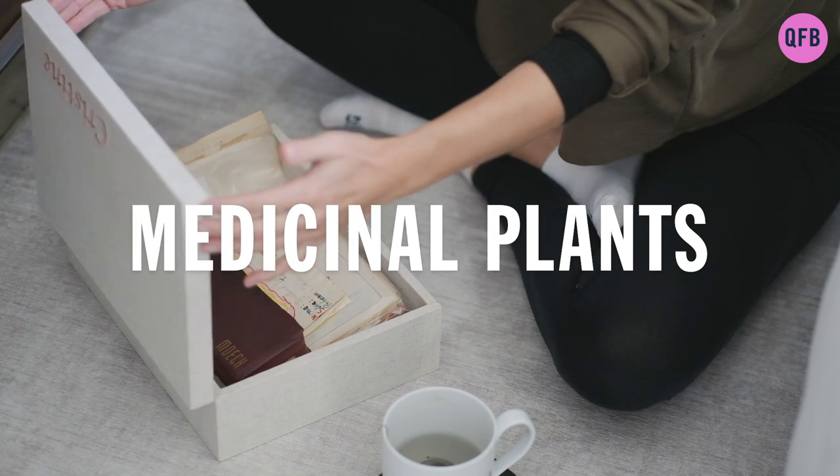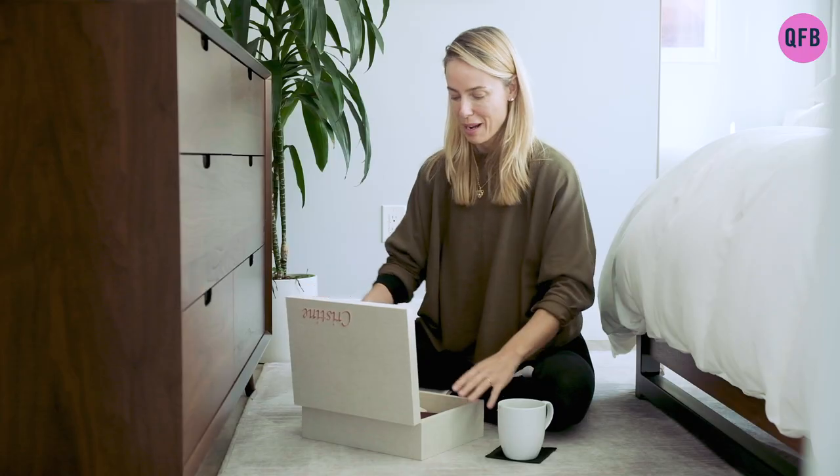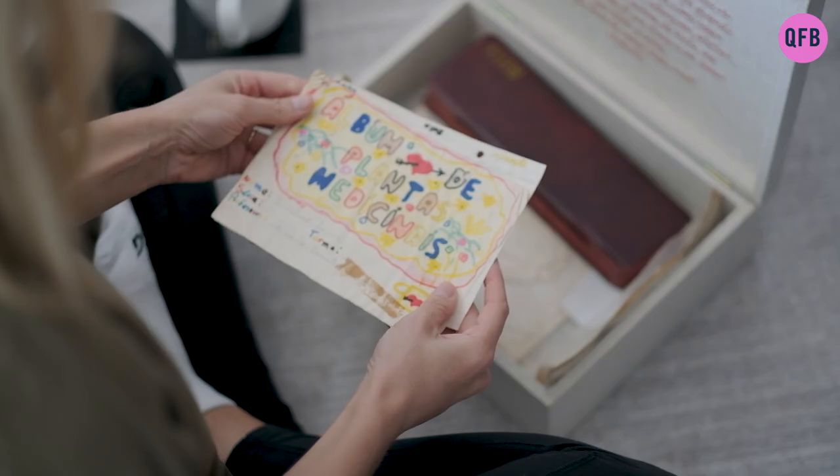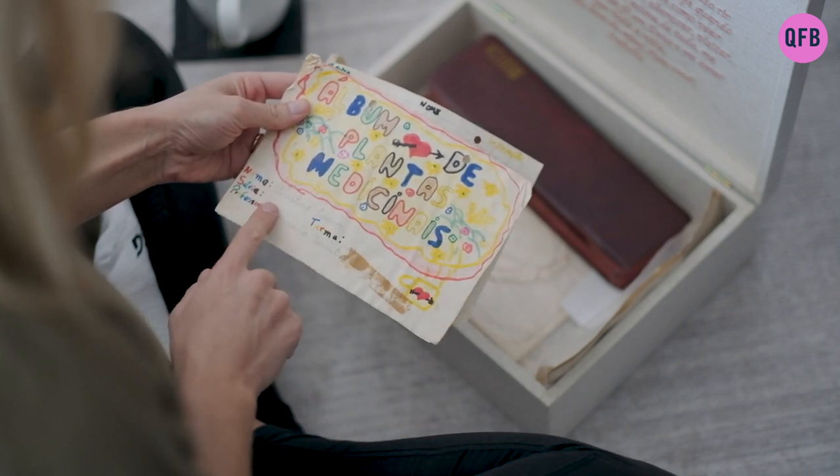A few weeks ago, I went to visit my parents, and my mom reminded me that I still had this box in their house. One of the things inside was this medicinal plant album. I made this album when I was in third grade, and I still remember the day I made it. I woke up one morning and told my mom that I wanted to make a plant medicine book, so she took me out to her garden and started to show me where the plants were.